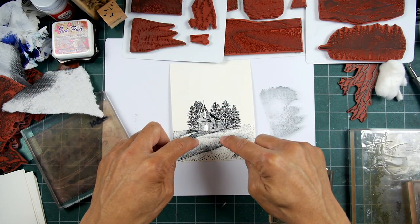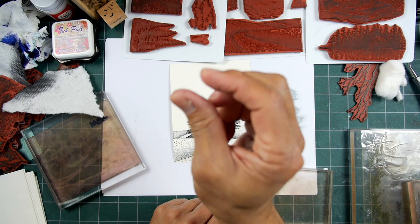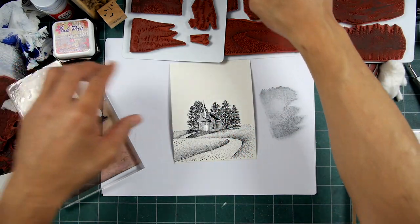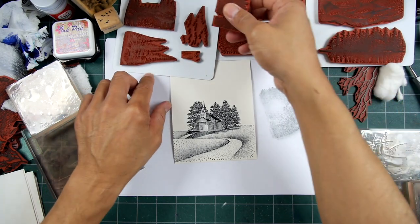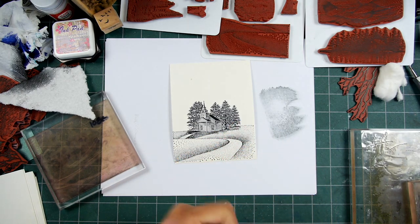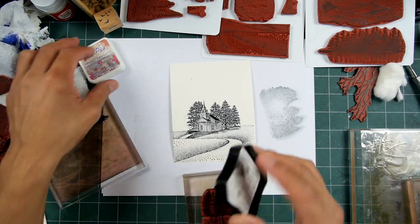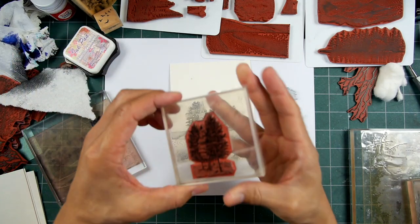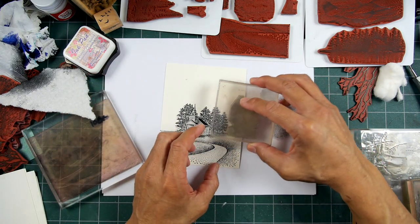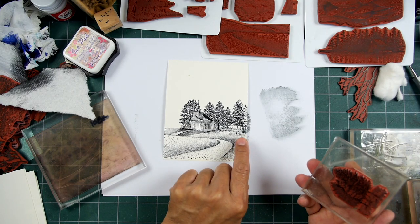I don't want to stamp an inch down into the previous one, but an eighth to a quarter inch — or maybe even a half inch — is fine. We want these stamps to be really forgiving and universal in terms of usage. Now I'm just stamping this out in black. We'll get into some different coloring aspects later in this video. I'm taking the tree cluster from this set and we have these areas out to the side. I can just take this and stamp it right in there — a little bit more in the foreground, the lower you stamp something.